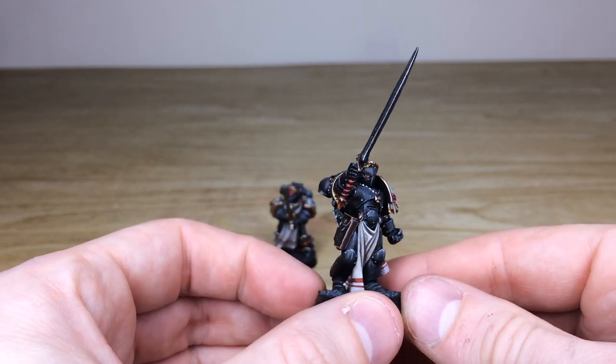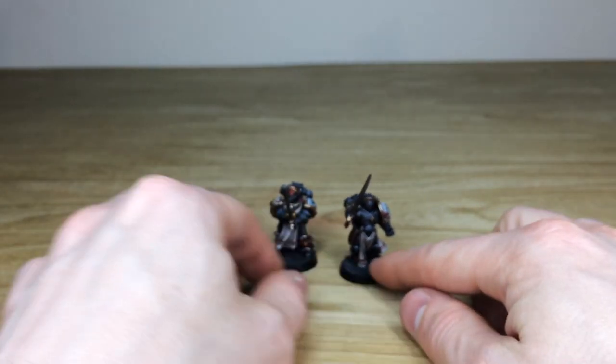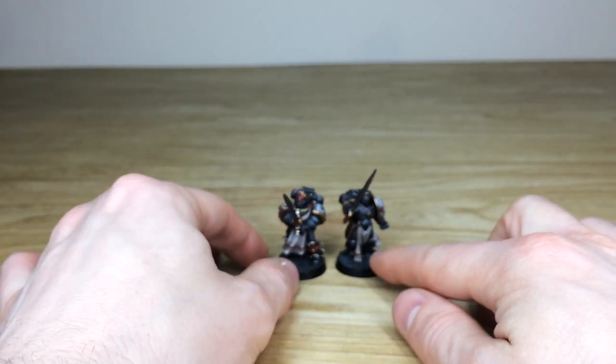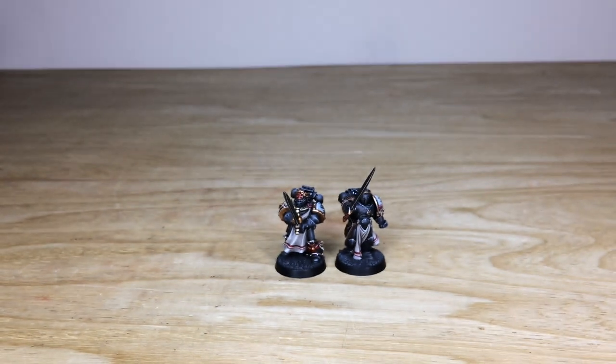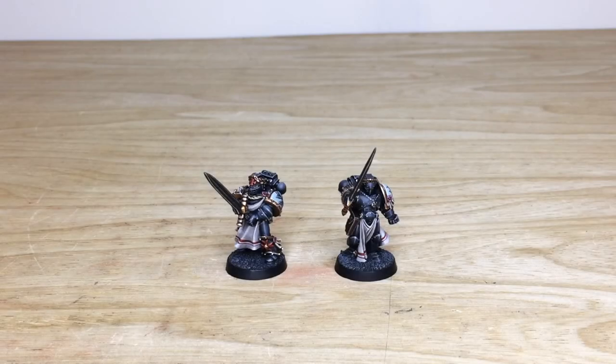Overall a stellar model — great two characters to add to your force, both Emperor's Champions, which are really cool. We're back in a second to have a look at them in a little bit more detail and find out how to take out a commission with us here at Siege for a character, which we obviously specialize in.